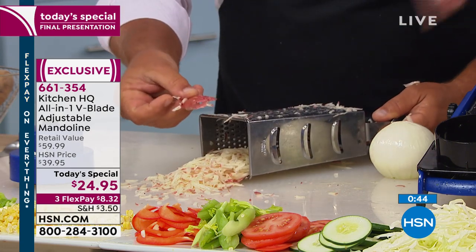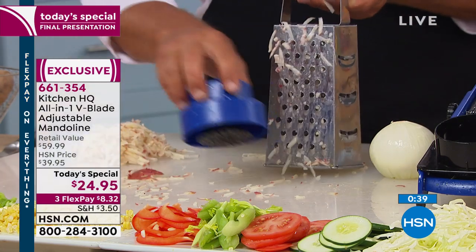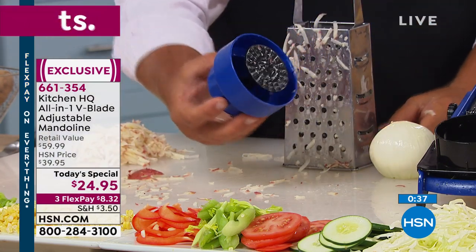Wouldn't you rather see that piece of skin than your piece of skin? I think it's worth $2.50 a finger just for the safety holder.